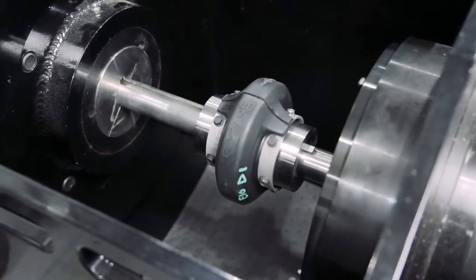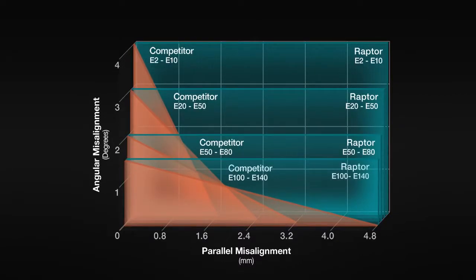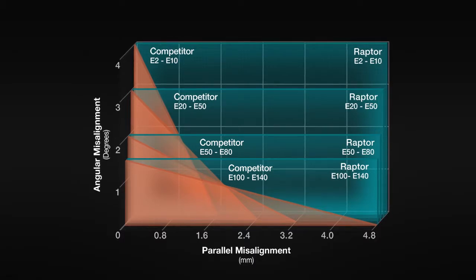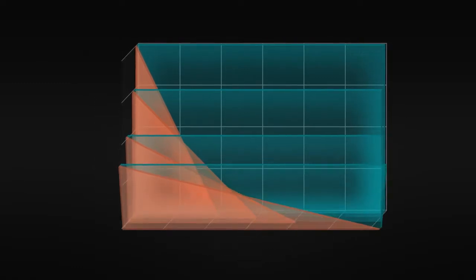For example, in order for competitors' urethane coupling elements to achieve maximum angular misalignment, parallel misalignment must be non-existent. The Dodge Raptor's patented winged element design is capable of operation under maximum angular and parallel misalignment conditions simultaneously.